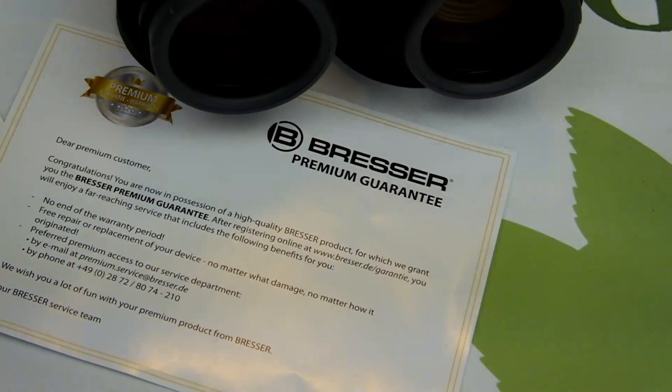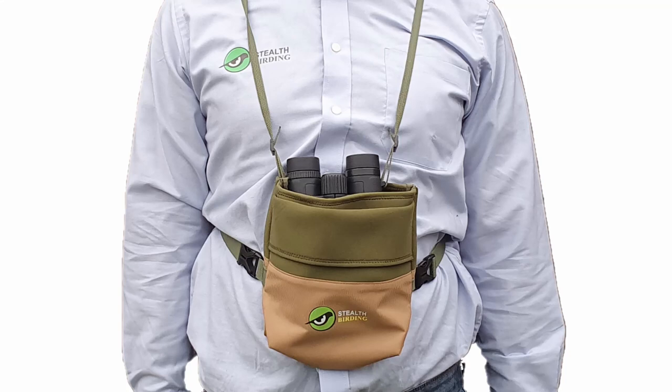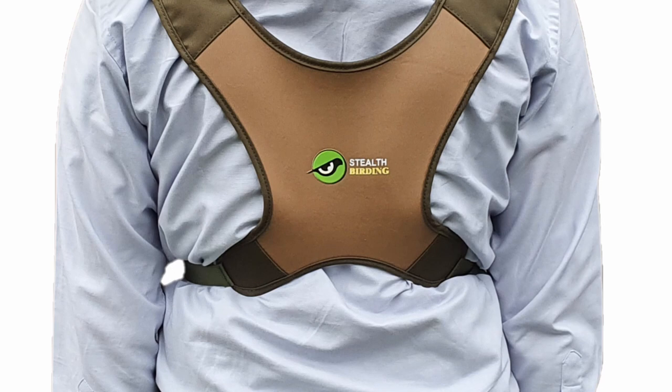Added to this, Perch ED binoculars are all backed up by Bressa's premium level guarantee, which covers them for 30 years and can easily be extended to life after a simple online registration. For a short time, we are currently giving away our stealth birding harness free with these binoculars. This well-padded harness is far more comfortable than using a standard shoulder strap and with the front pouch offers more protection for your binoculars.